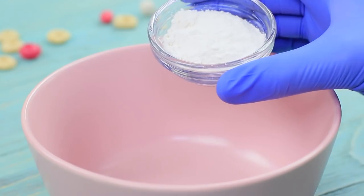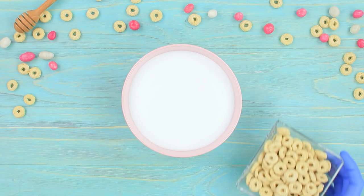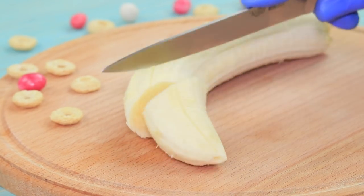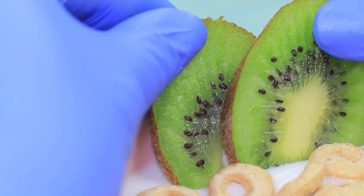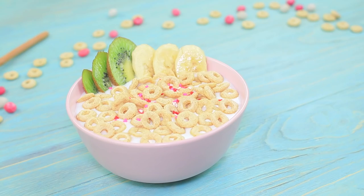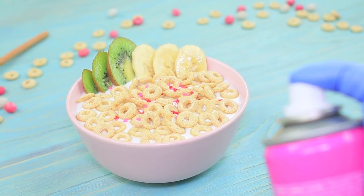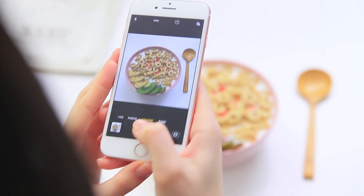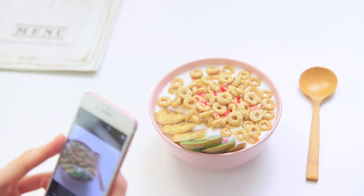Specially made for a food photographer! Pour water into agar agar and mix. Pour Elmer's glue on top once it sets, and pour in cornflakes. Decorate with slices of banana and kiwi. Add sprinkles and spray hairspray on top to make it shine! Christy snaps a picture — the cornflakes and fruit look beautiful!